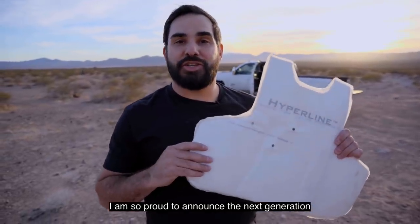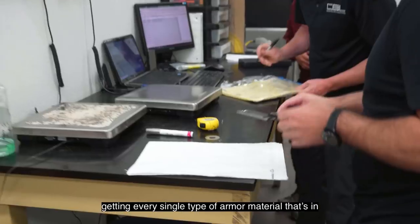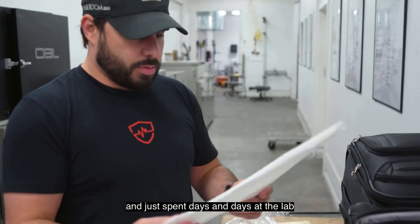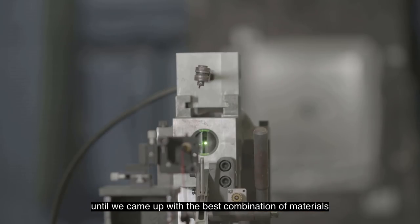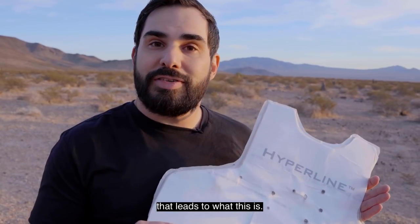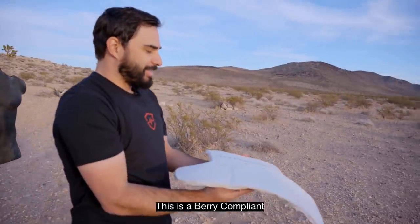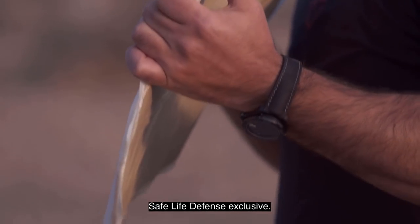I am so proud to announce the next generation of Safe Life Defense body armor, the Hyperline. We spent about a year researching materials, getting every single type of armor material, figuring out how we could layer them, and spent days and days at the lab putting it all together, firing thousands of rounds downrange until we came up with the best combination of materials in a very unique manufacturing process. This is a very compliant, 100% USA made, Safe Life Defense exclusive.